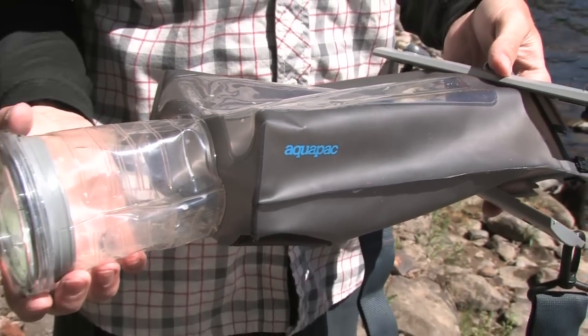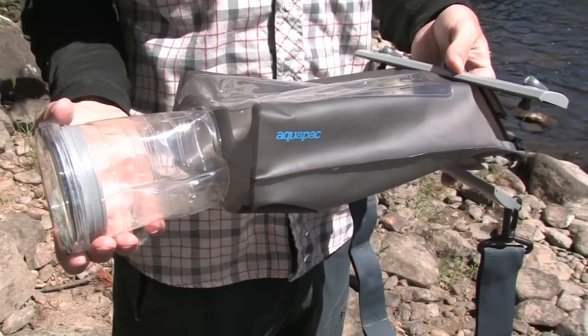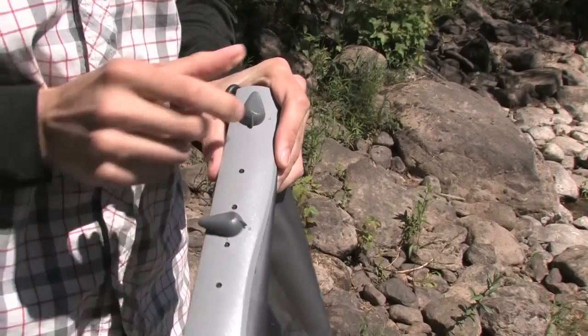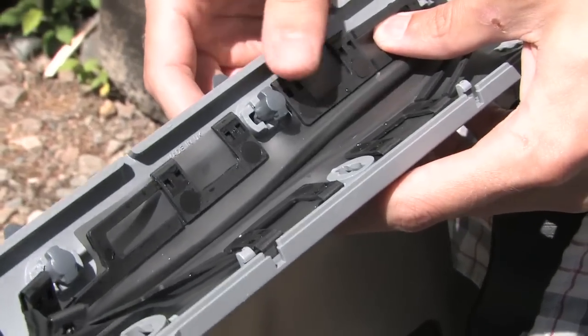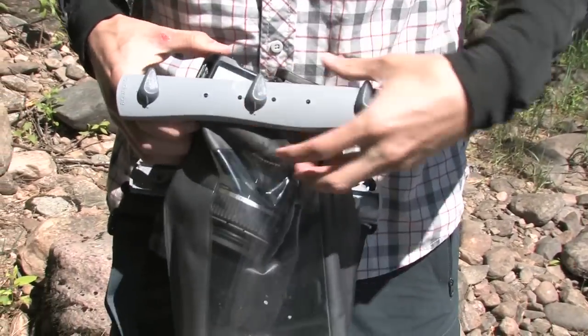When your digital SLR and lens setup is worth more than your shuttle rig, taking pictures riverside is a high-stakes business. Essentially a dry bag for your camera, the Aquapax SLR camera case lets you shoot on or in the water worry-free.